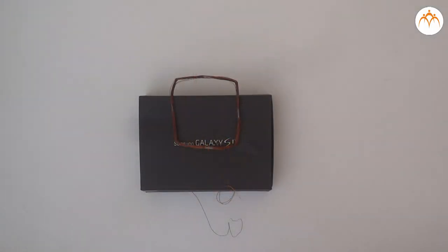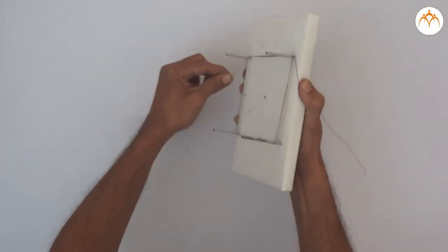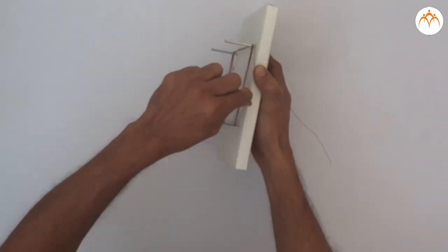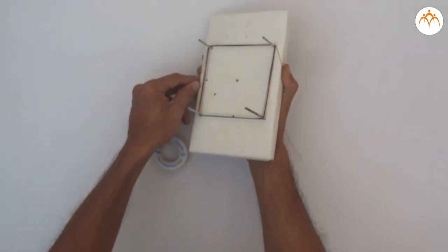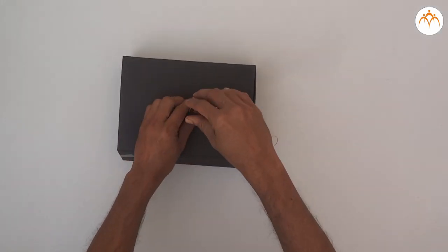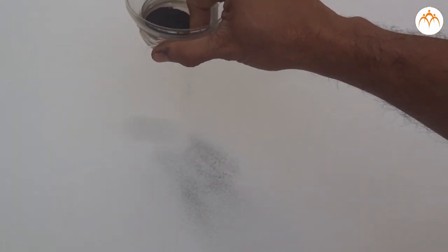We also need cardboard or a plastic sheet and iron filings. First, we make a coil of 20 to 25 rounds of copper wire around a hollow tube. Then we arrange the cardboard or plastic sheet as shown in the figure and spread some iron filings on it.